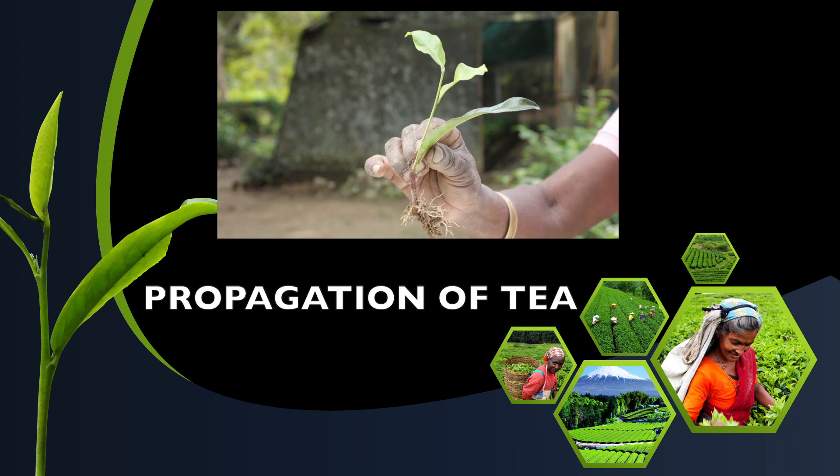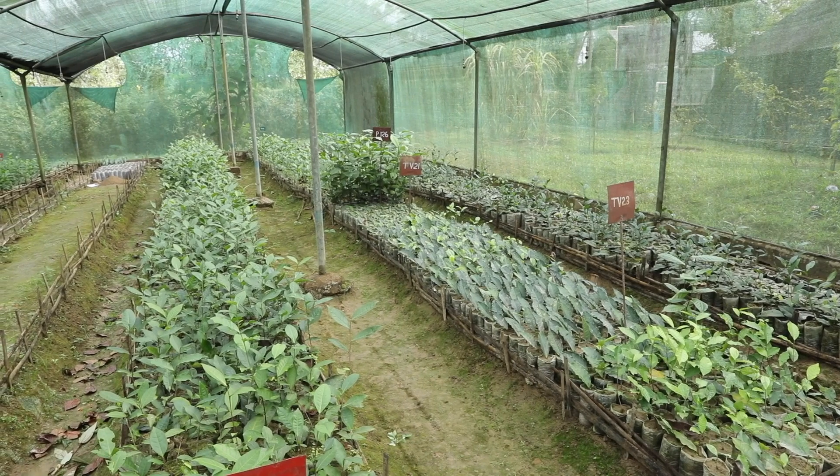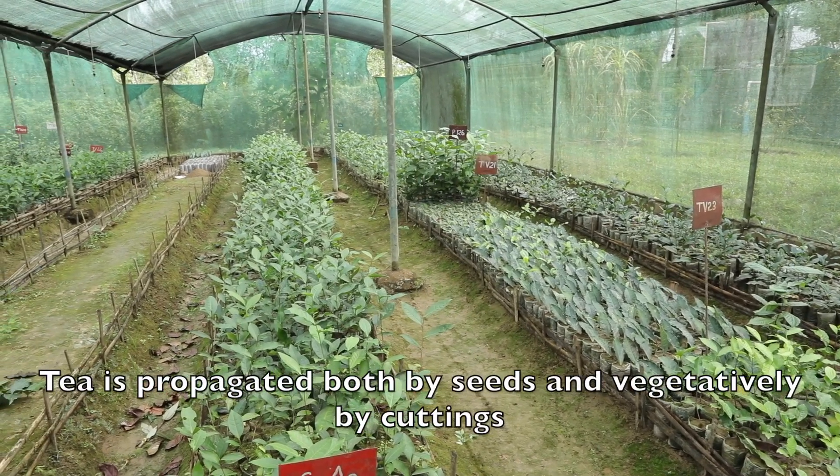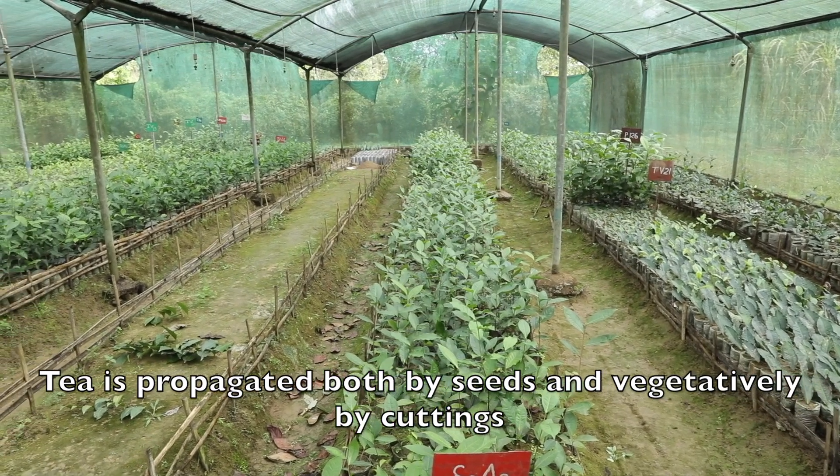Propagation of Tea. Tea is propagated both by seeds and vegetatively by cuttings.